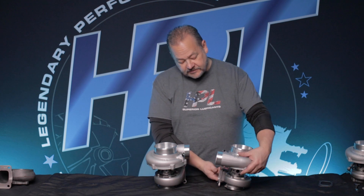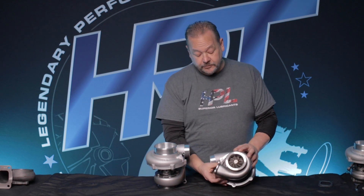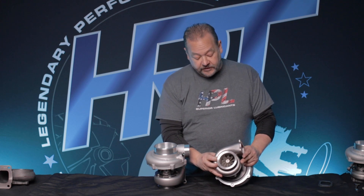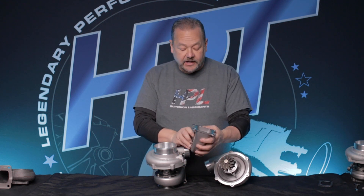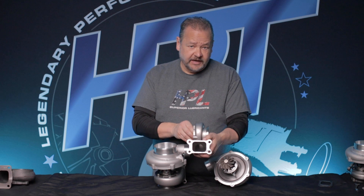Now we've done an investment cast T3 turbine housing. Check this baby out — super lightweight, super smooth inside, very efficient. This is almost half the weight of an iron housing. It also has very smooth insides because we don't have any parting lines anymore, since this is an investment cast housing.